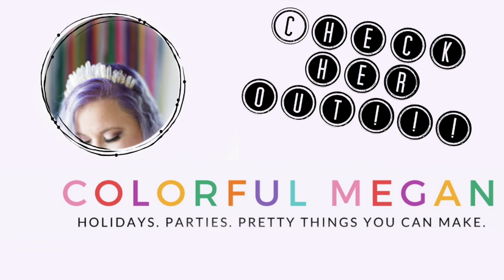Hey y'all, this is Jessica at Casa Magnolia, and welcome to another Halloween decor video. This video is a collaboration with the super creative and totally awesome Colorful Megan, so after you finish watching my video make sure you head over to her channel. We are doing another round of tablescapes — this summer we did two tablescapes, and since we both love Halloween so much, we decided to do a Halloween tablescape.